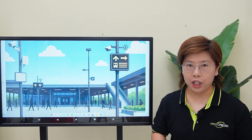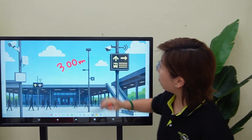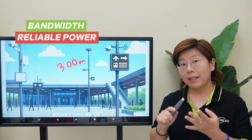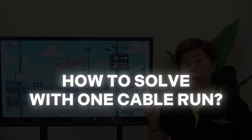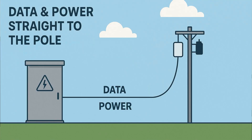We're diving into a real-world challenge we faced here. Our endpoint devices are 300 meters away from the main control room, and our three headaches are bandwidth, reliable power, and weather. Today I will show you how we solve all three with one cable run, one pull, one route — data and power together from a central cabinet straight to the pole.